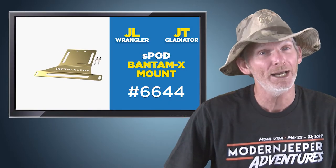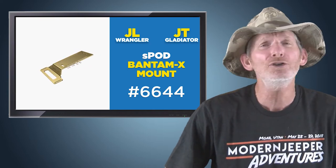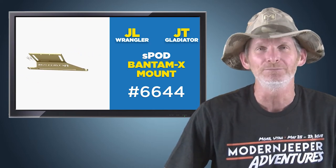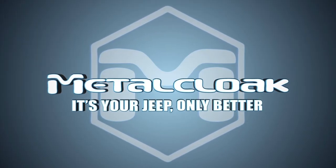So when looking for a customized bracket for your Bantam X, look no further than the MetalCloak S-Pod Bantam X-Mount. MetalCloak — it's your Jeep, only better.